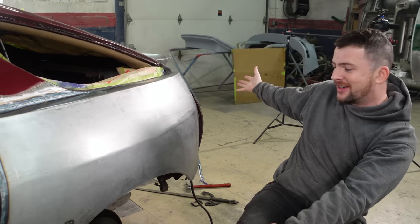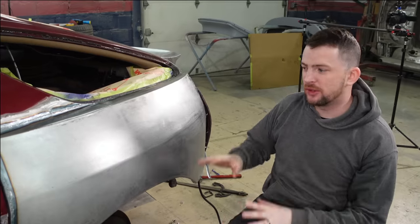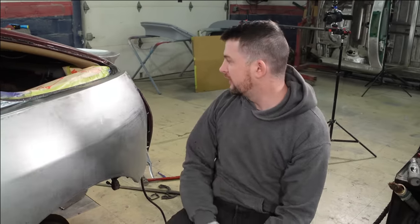It's welded on. Now I've got to let it sit so it cools to ambient temperature — I'm not going to force cool it. And then once it cools I'm going to hammer and dolly it and grind the welds.